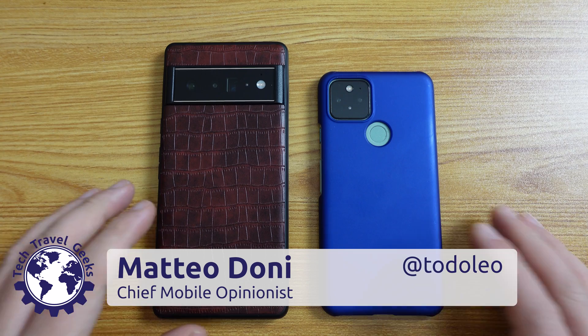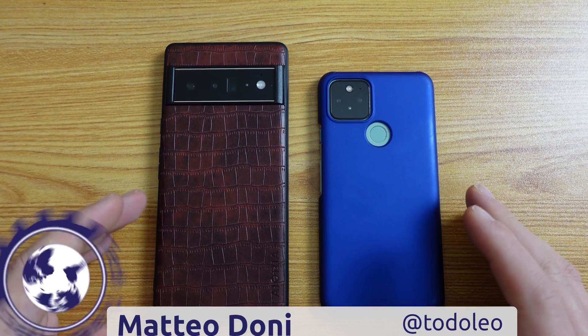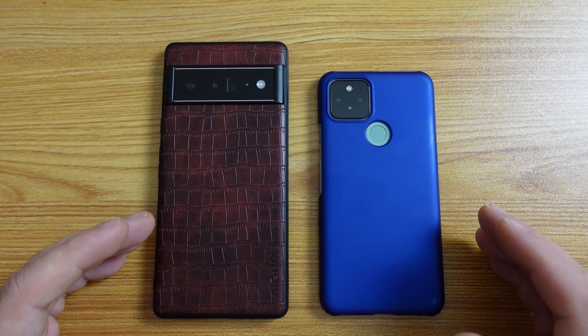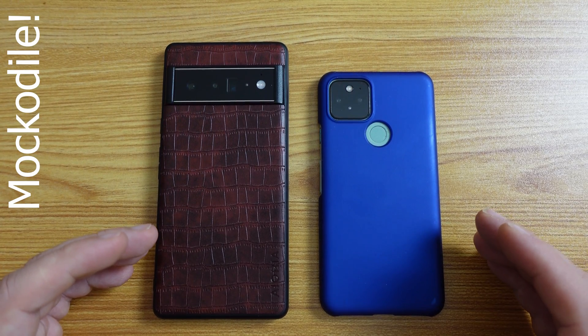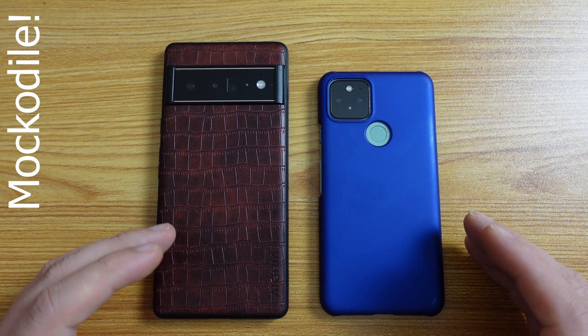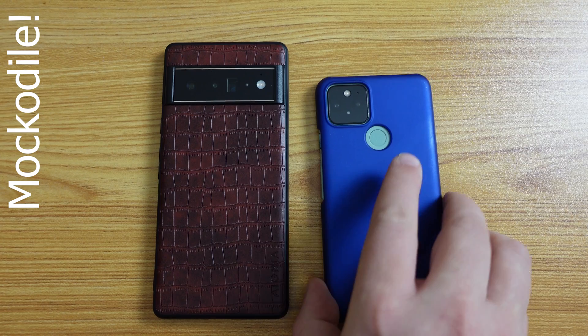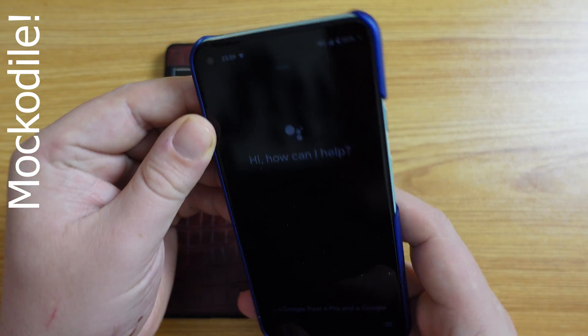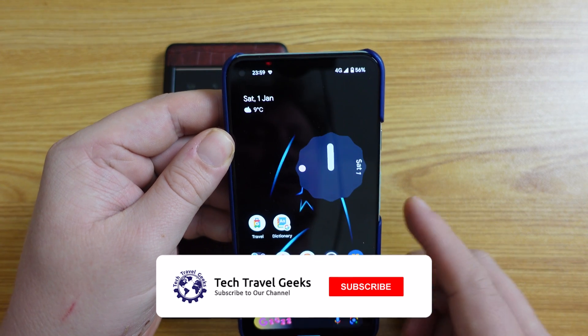Hello, I'm Matteo, the Chief Mobile Opinionist here at Tech Travel Geeks, and today we're going to walk through how to switch 5G on or off on Google Pixel smartphones, using a Google Pixel 6 Pro and a Google Pixel 5. It's really simple, and the reason you might want to be doing this is that you want to save battery life.